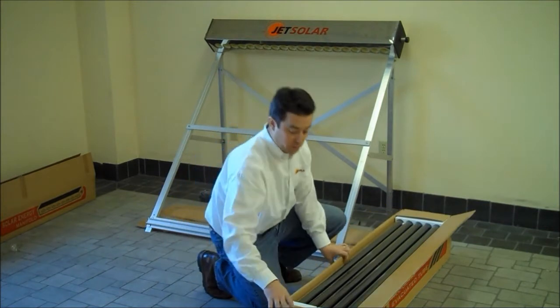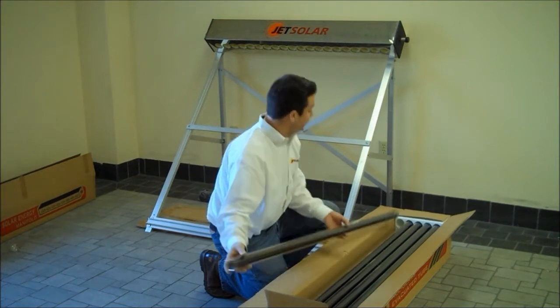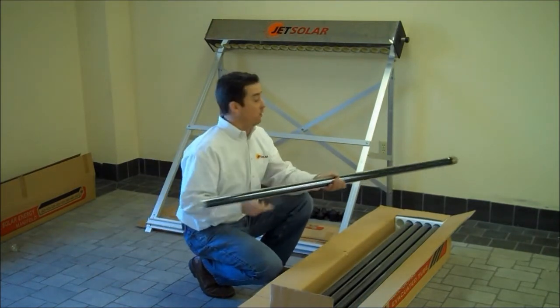The first thing we want to do is inspect and make sure that our tubes are intact. The tubes are directional — one side is called the bowl bend, and the other side is our open end.